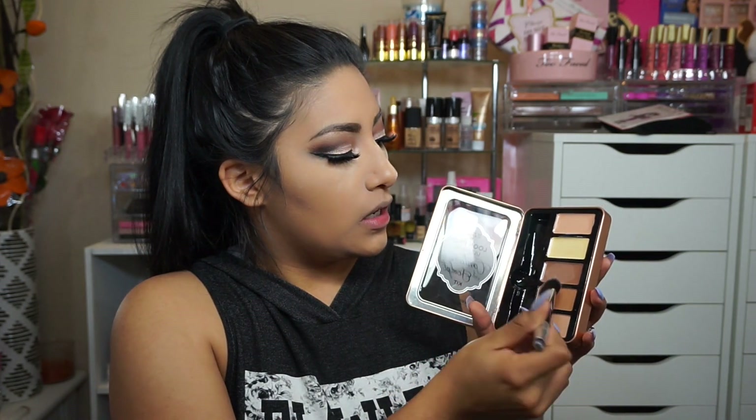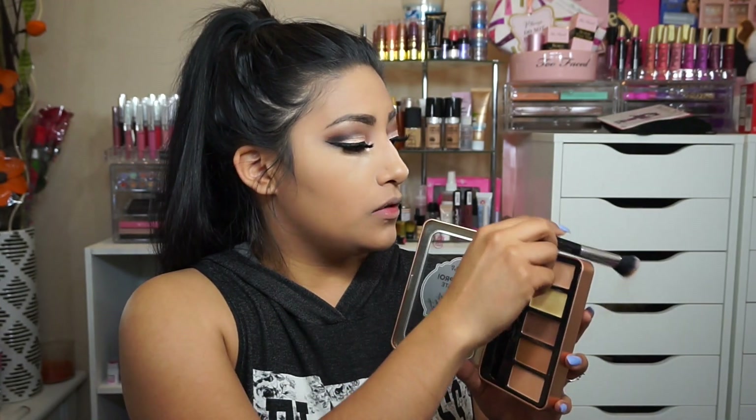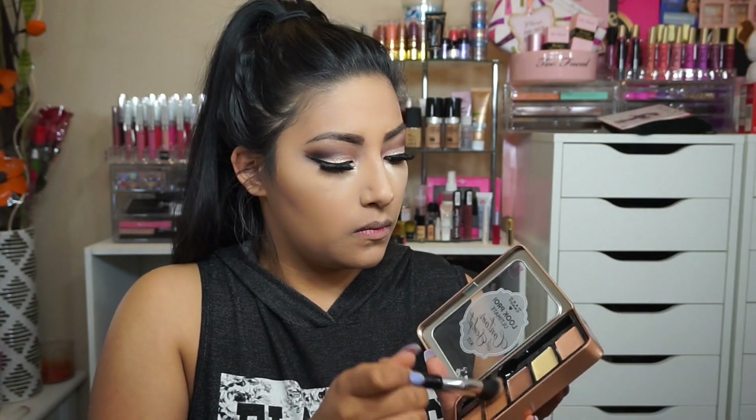Now we're going to move on to the Hard Candy Look Pro Ultimate Contour and Sculpting Kit, using the one that says medium to deep. I really like the brush that comes with it. We're going to pick up the contour shade on the brush — it does have a lot of fallout, so we'll just apply and then tap off the excess.